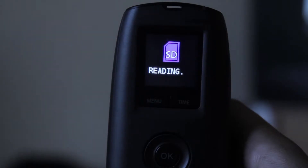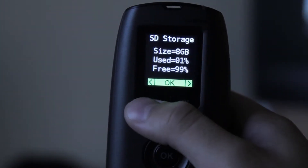What you do is turn it on, and then once it loads up, you're going to want to hit menu and keep hitting it until you get the focus and click OK. What this does is it digitally zooms in to whatever is showing on the LCD screen, that way you can focus better.